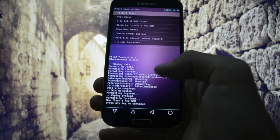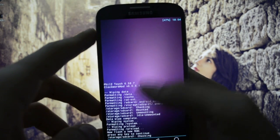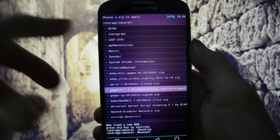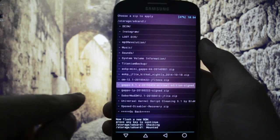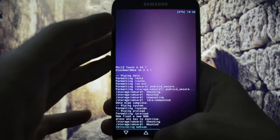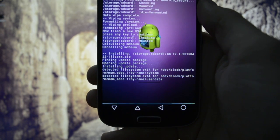So it's almost done. Then we're gonna go to the main recovery menu, Install Zip, Choose Zip from SD card 1. Take a look at this - it's not named as Team EUB, it's simply named CM 12.1. It was released on the 22nd of April, one week ago. So let's try it - opening update package, no branding.